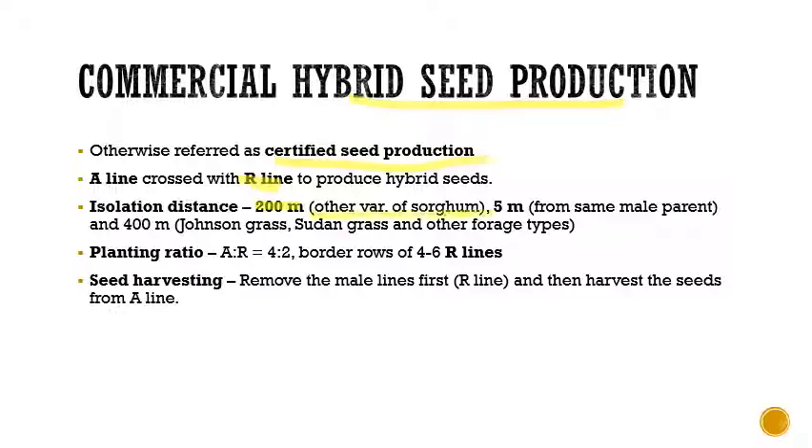The isolation distance requirement for commercial hybrid seed production is 200 meters from other sorghum varieties, a minimum of 5 meters from the same male parents, and again 400 meters from Johnson grass, Sudan grass, and other forage-type grasses.